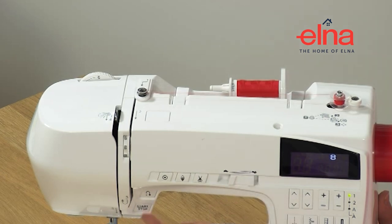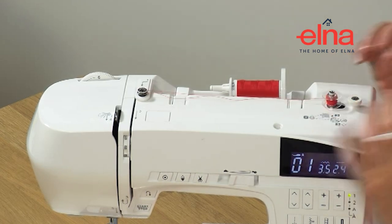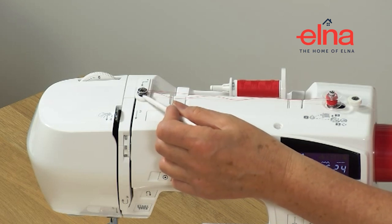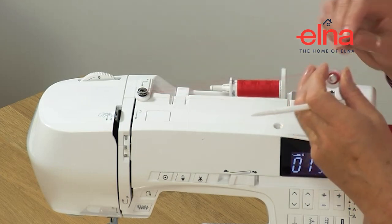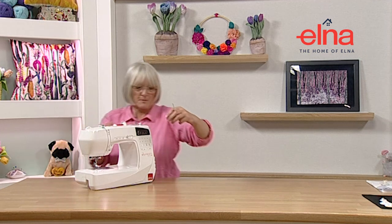Once you've got enough thread, stop. Make sure the bobbin is really firm when you've wound it - if it's soft and spongy then you haven't got the tension on properly, and you won't get a good stitch with a spongy bobbin. Take it off, cut the thread on the cutter, and the bobbin is ready to pop into the machine.